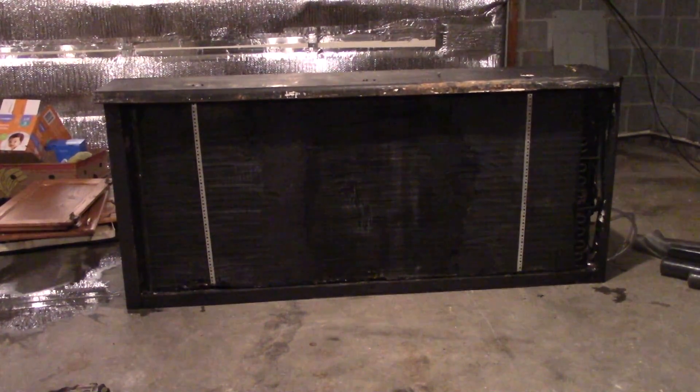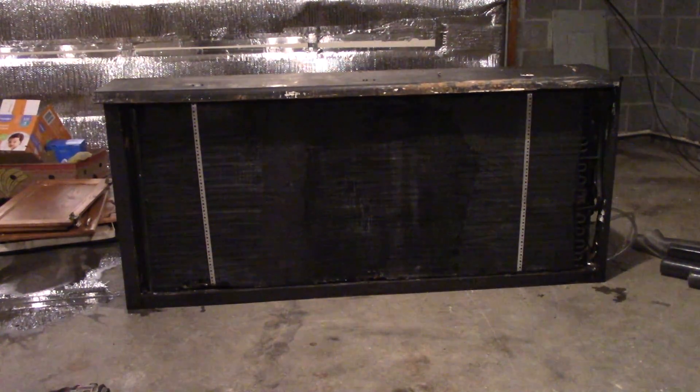Hey YouTube, Phil20 again. I was gonna give you a rundown of what's going on. We got this coil — I got it fixed. It's not leaking anymore, and I've got it back in its box.